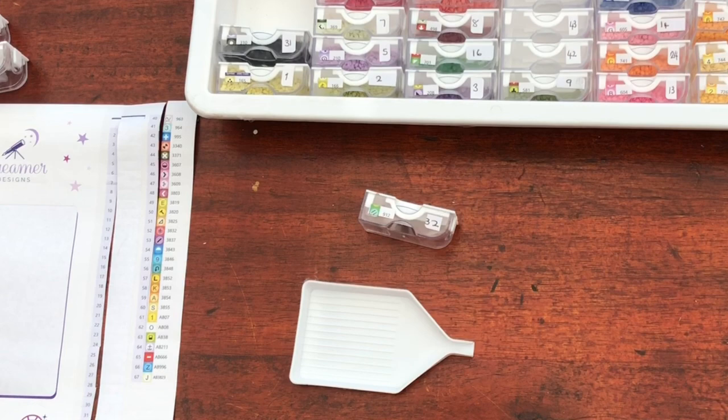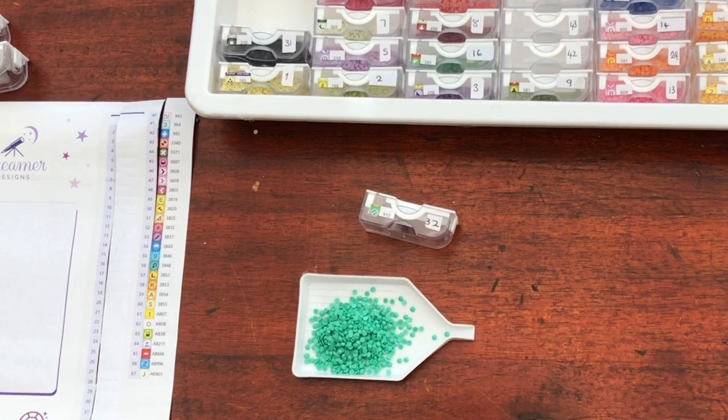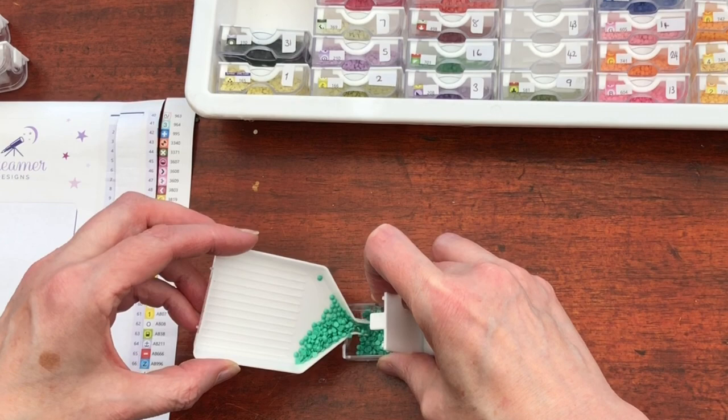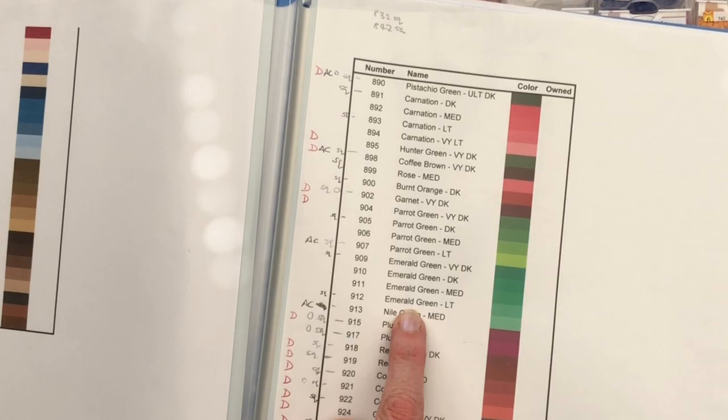912 — now look at this green. What do you call that? Stunning — stunning green. I will look up the official name because I am flabbergasted as to what you would call such a beautiful colour. 912: Emerald Green Light. Okay — emerald green.